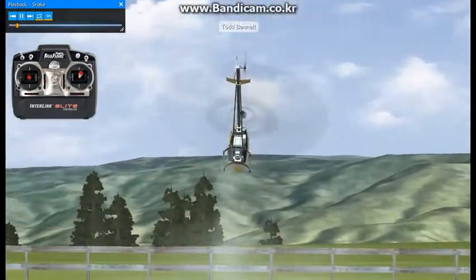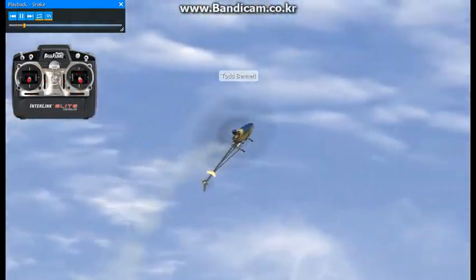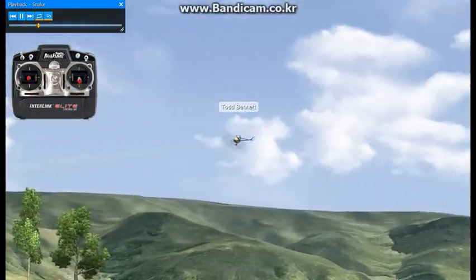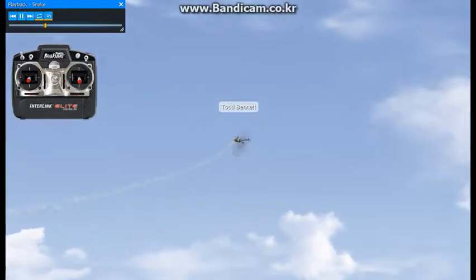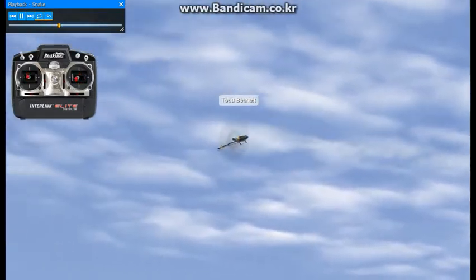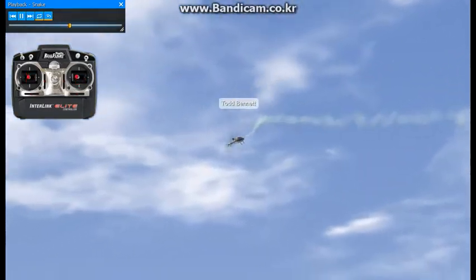This next maneuver is called the snake. I actually came up with this about 10 to 12 years ago by blowing a couple of maneuvers and finding out that the helicopter would give kind of an optical illusion, like it's flying knife edge. And it turned out to be a pretty popular maneuver today.